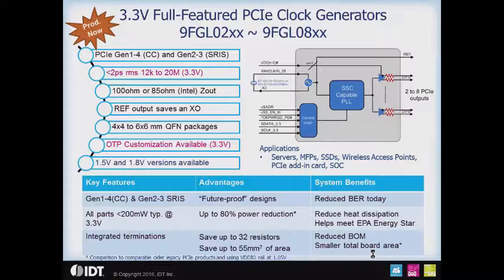There are some additional features common to these parts, and all the parts in the family you can see in the family overview — the first part in this series. We're reviewing the key features: the phase jitter is Gen 1 through 4, Common Clock, Gen 2.3 ESRS. So you can design these parts in today and use them for a couple of generations before you have to redesign your board.